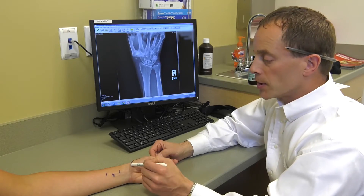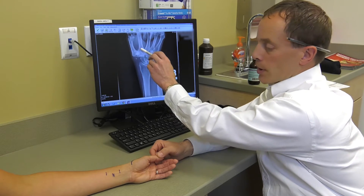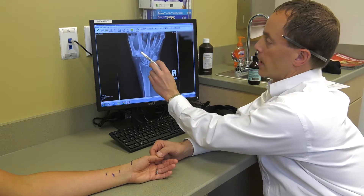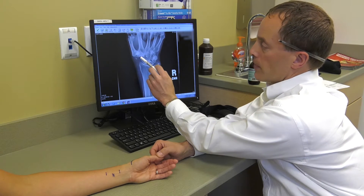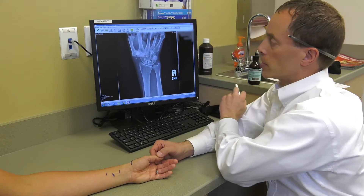Through this incision, I take out this bone and all the surrounding bone spurs. I then use this tendon to reconstruct the ligaments at the base of the thumb, and use the majority of the tendon to create a big ball — a space to fill where the bone was. So now, instead of bone on bone, you have bone on this cushion of soft tissue spacing.